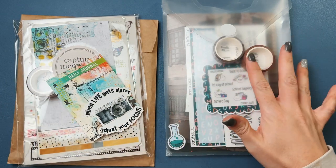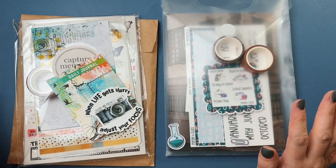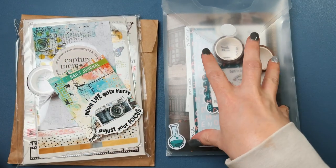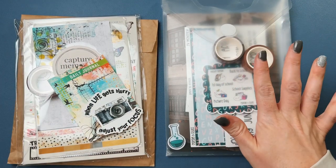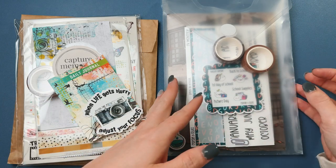Hi everyone, we're back today with another haul and I'm really excited about this one. I have my Coco Daisy and then I have my Coco and Fluff here as well.